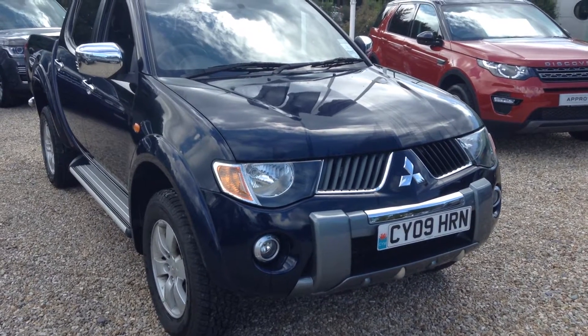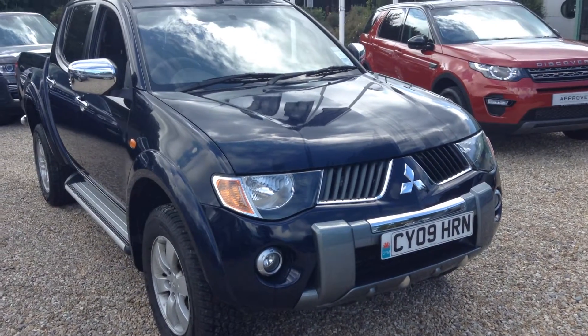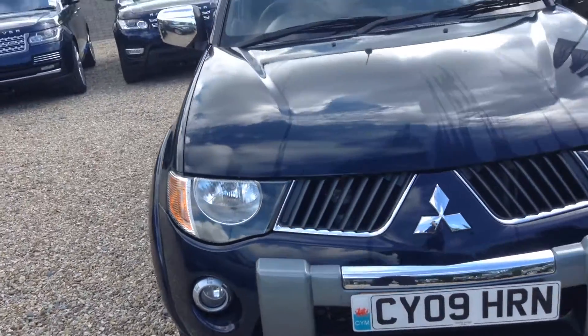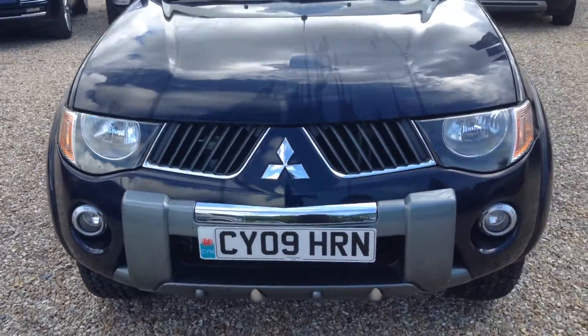Hello, it's Andrew here at Colwell Land Rover. Today we have a Mitsubishi L200 Warrior DC, registered on the 29th of June 2009.